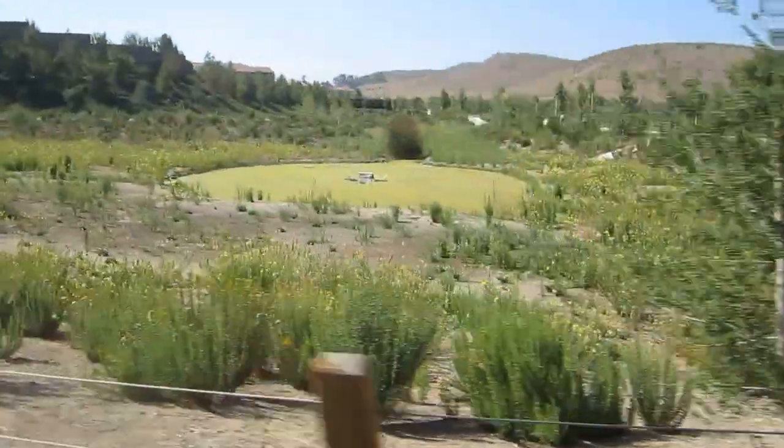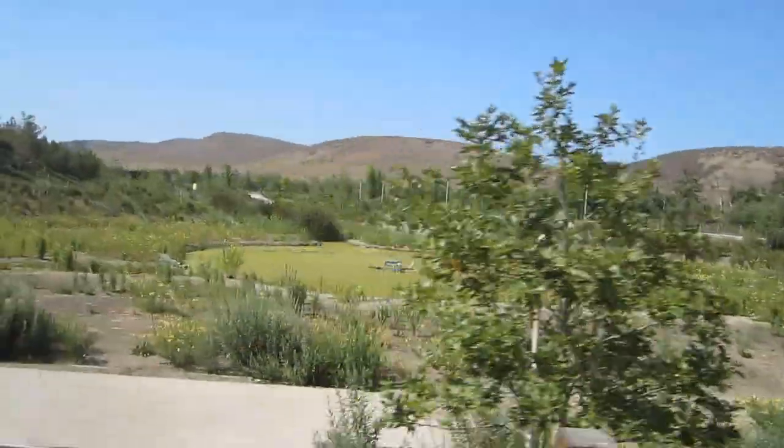If you look carefully in the middle of that pond right there, there's a data collection unit and a solar panel powering unit right along the swamp of that whole thing over there.